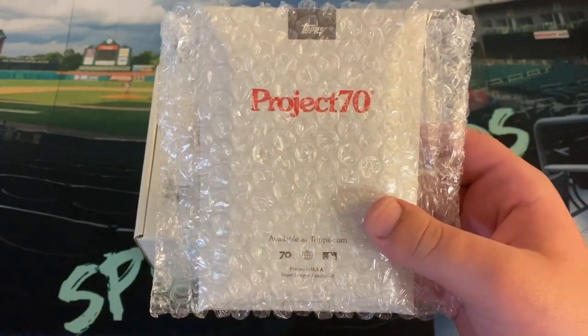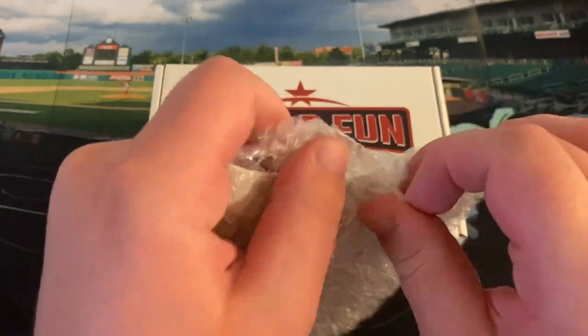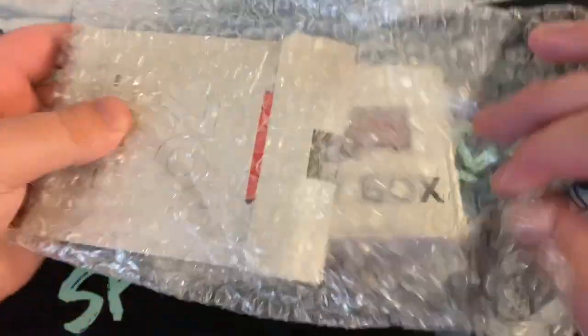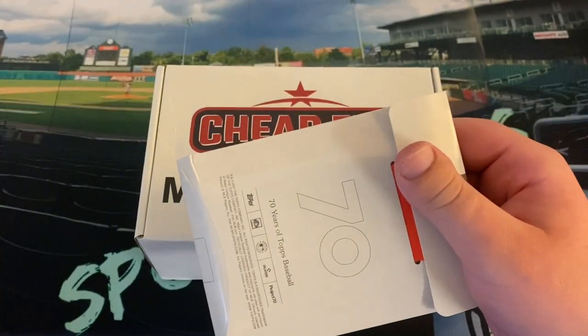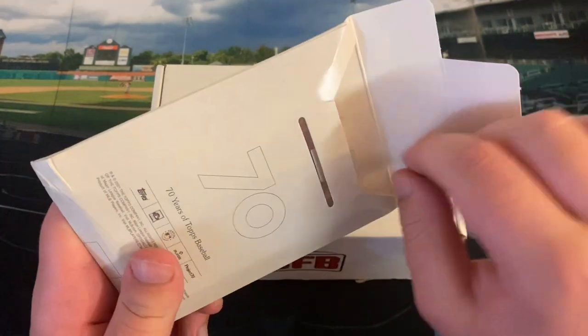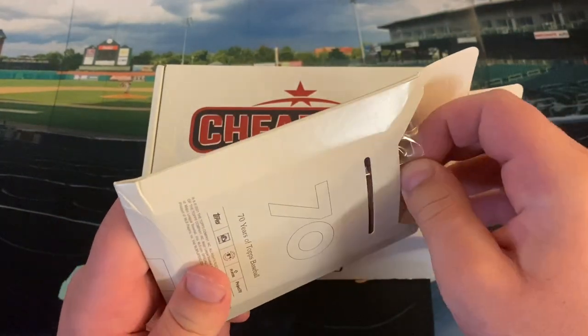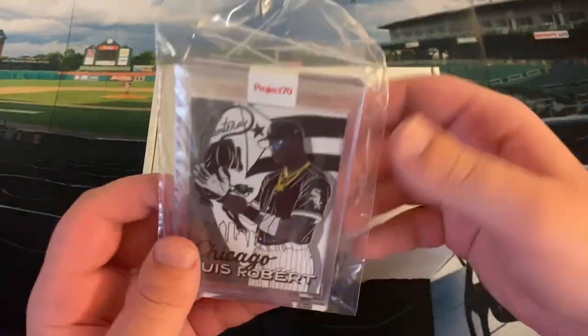I never bought a Project 2020 card last year. Not that I'm not a big fan of the artwork, but last year's subjects with all the rookie cards — totally understand why they did it the way that they did — just didn't appeal to me. I care more about the subjects on the card. And so far with Project 70, I've liked a lot of the designs, but they just haven't been the names for me up until this one right here.